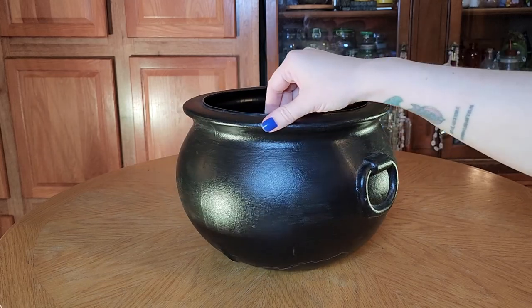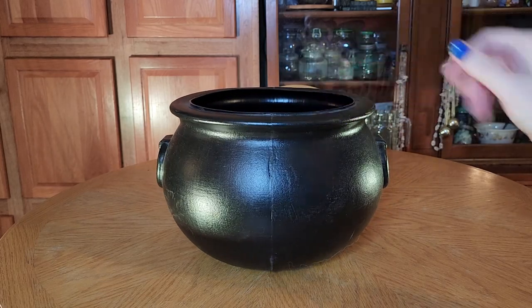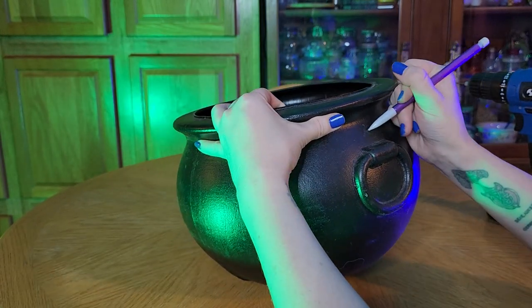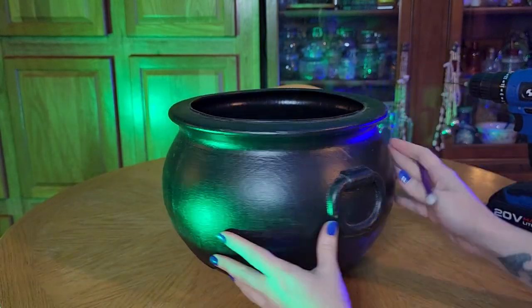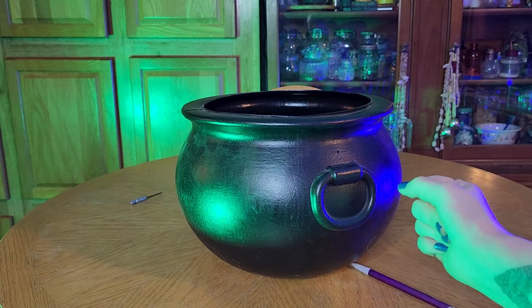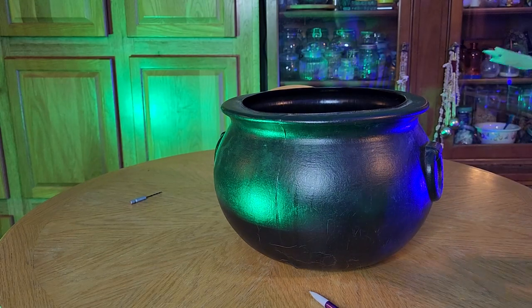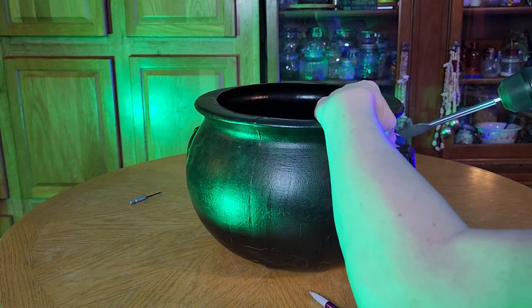This is a cauldron that I picked up from Walmart years ago on clearance and it's had so many uses, but today I feel like it's finally finding its purpose as we turn it into a spooky cauldron. I am going to start out by drilling two holes on the side of my cauldron so that eventually I can add a rope in, but I'm not going to be worrying about that today.